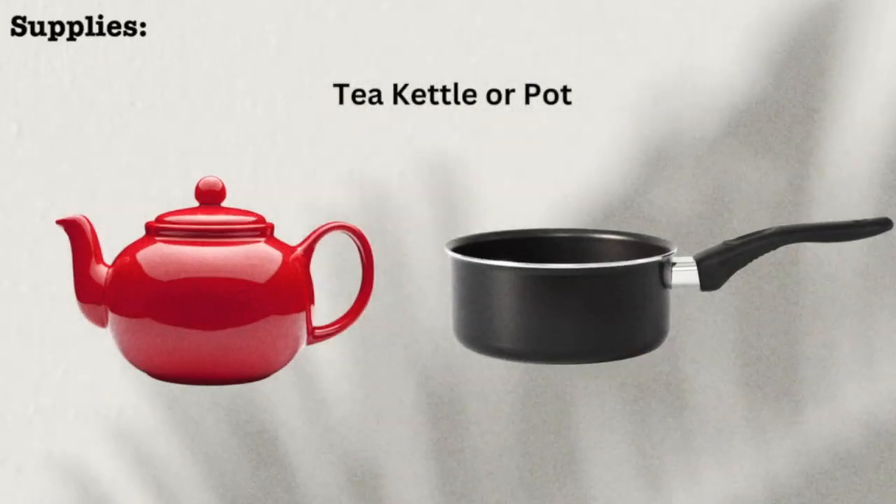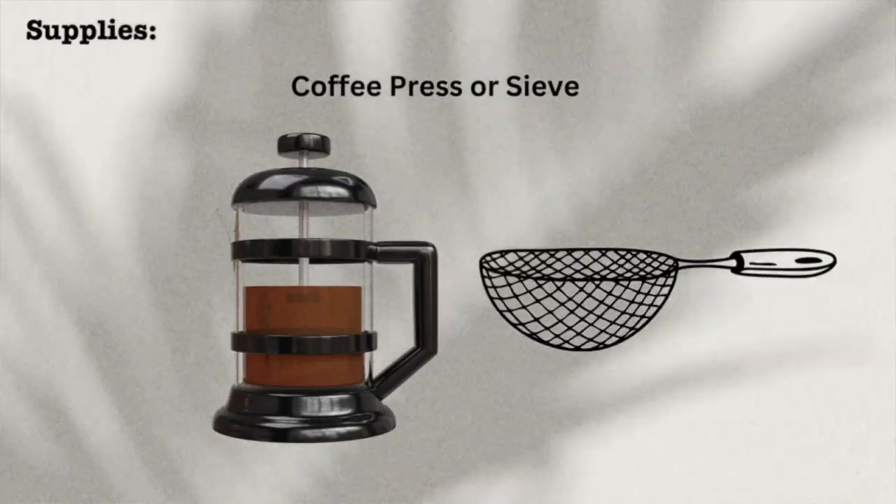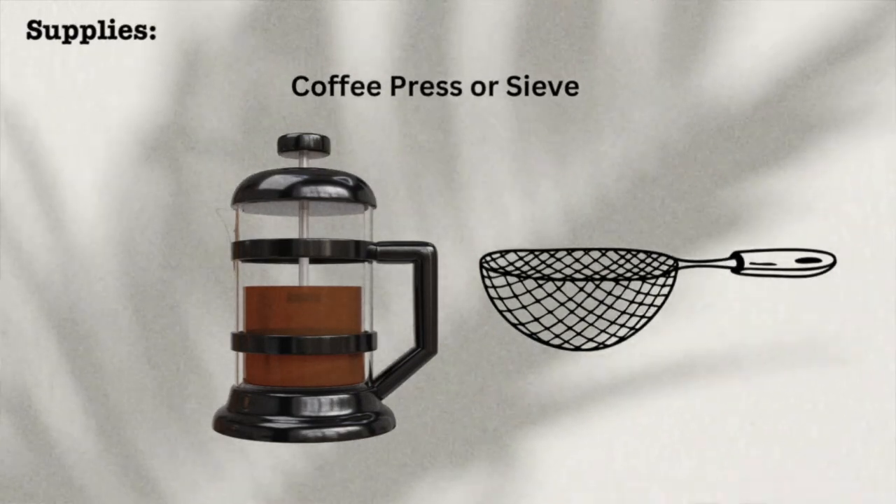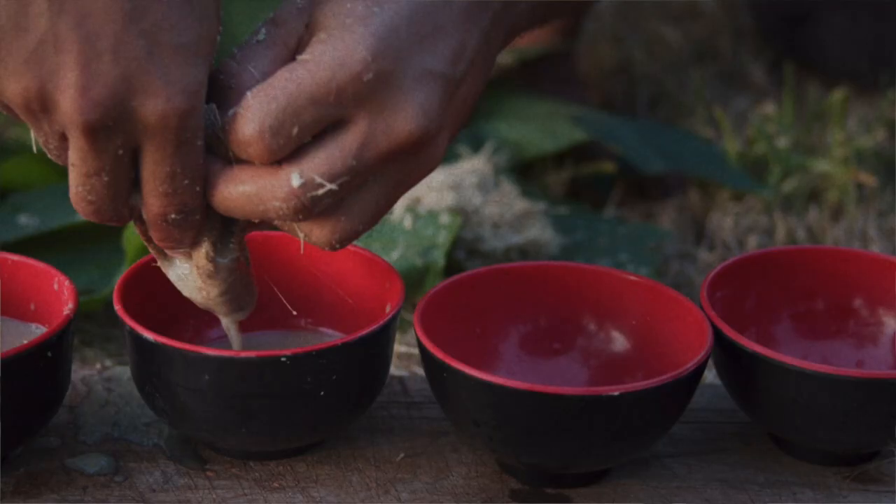What you'll need is a teapot or just a regular pot to bring water to a simmer. You don't want to boil it too hot, you just want it to be simmering. I'm going to use a coffee press, but you can use a little sieve-like funnel — this is actually like a tea funnel where you can squeeze the tea out. It looks very much like a cow udder.